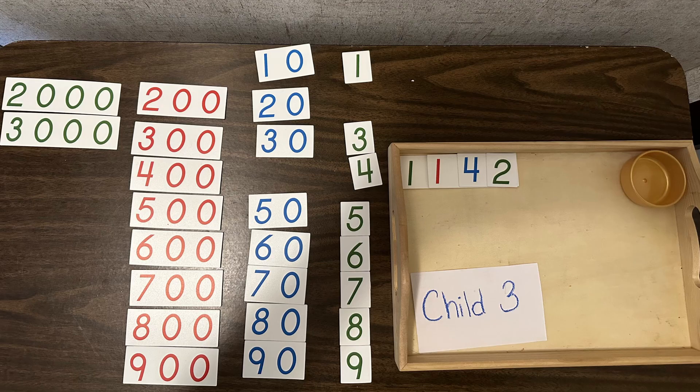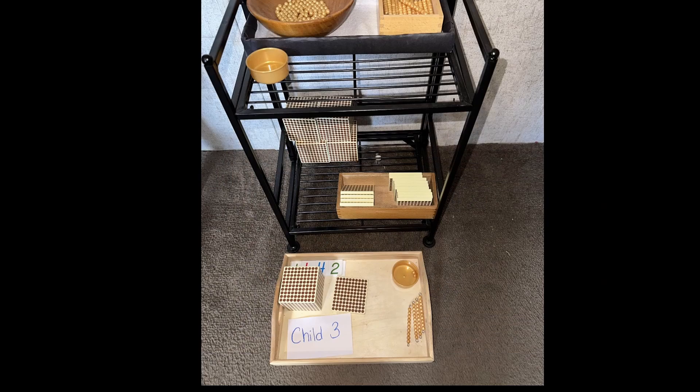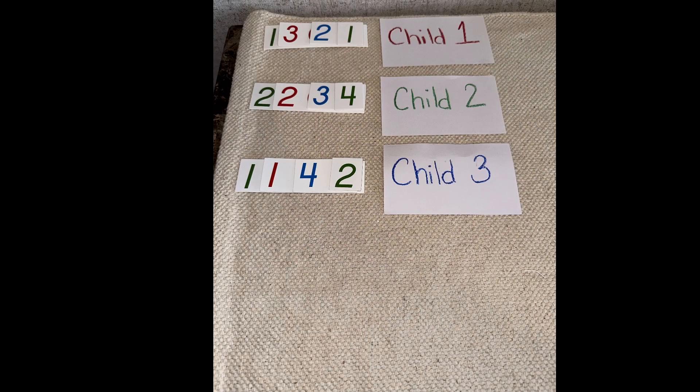Then we move on to Child 3. I will tell that child: can you bring me 1,142 in both number and quantity? They go to their table, get their number, go to the bank and get their quantity, and bring it to me at the mat. We dump it into the basket, so now we have the quantity from all three children in that basket, and all the numbers together as well.